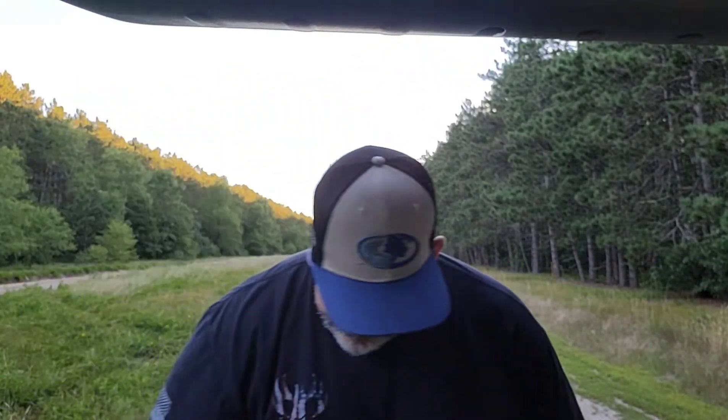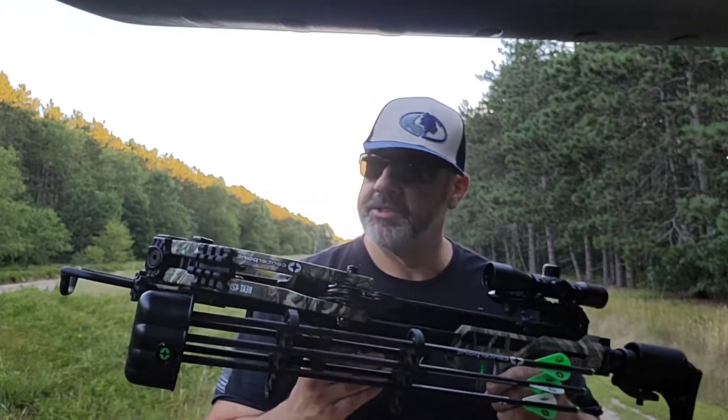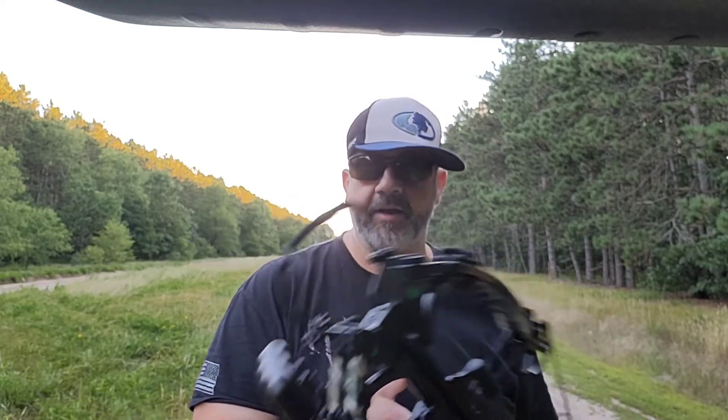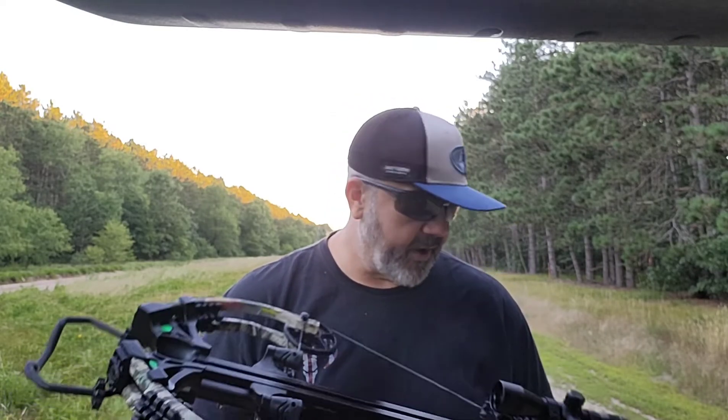I am testing out the Centerpoint Heat 425. I've been shooting it and I really like it. I got this on a hot buy sale at Dunham Sports for $329 with three bolts. It came with a crank, which I didn't really care for, so I've just been using the rope cocker — I like that better.